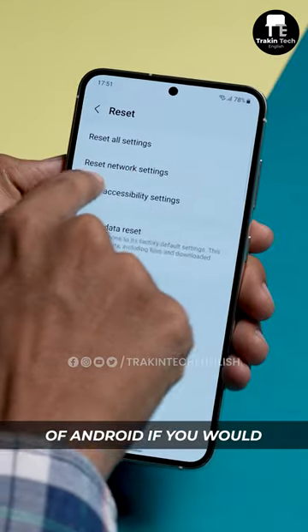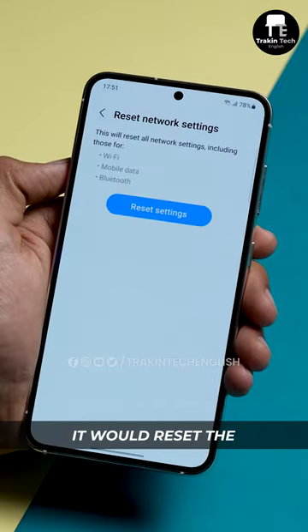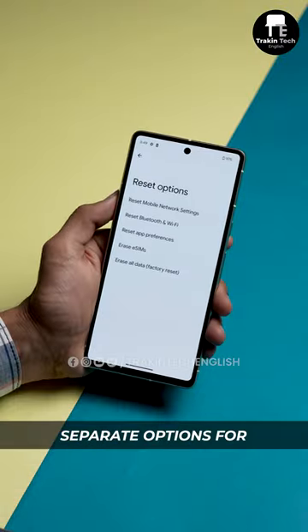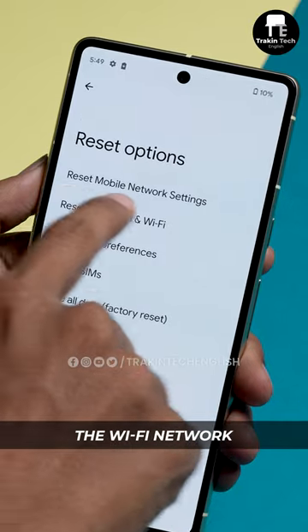In earlier versions of Android, if you hit Network Reset, it would reset the Bluetooth, Wi-Fi, and mobile network all at once. I'm glad to report that Android 14 gives you separate options for resetting the mobile network and the Wi-Fi network.